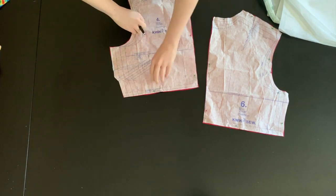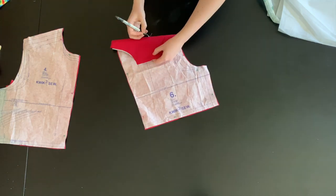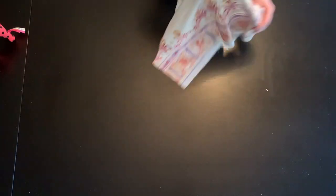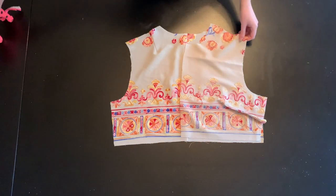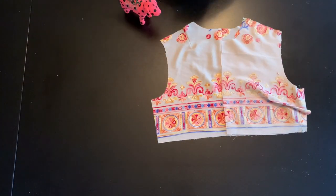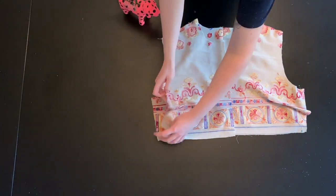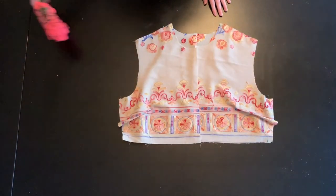To begin sewing, transfer all the notches and markings on your jacket and dress pattern pieces and sew up all the darts. Then sew your back bodice pieces of your jacket with right sides together and finish the seam allowance with a serger or pinking shears. After that, attach your bodice front jacket pieces with right sides together to the back bodice. Pin the bodice sides and shoulder seams together. Sew at a 5/8-inch seam allowance and finish the raw edges.